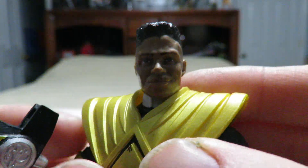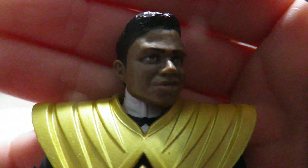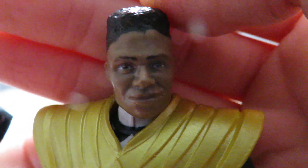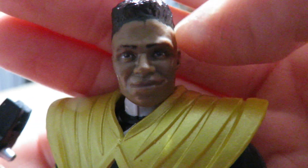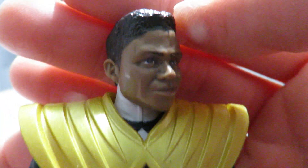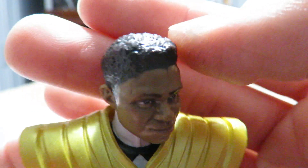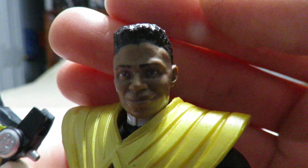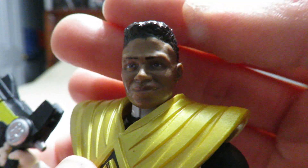It looks pretty good — I'm not complaining about it. The print job is pretty straightforward, there's no sloppiness to it. The eyebrows look nicely clean, so do the eyes and the lips, and the hair looks great with nice sculpting to it. I would have preferred if they went with his season 2 look, but whatever, it is what it is.